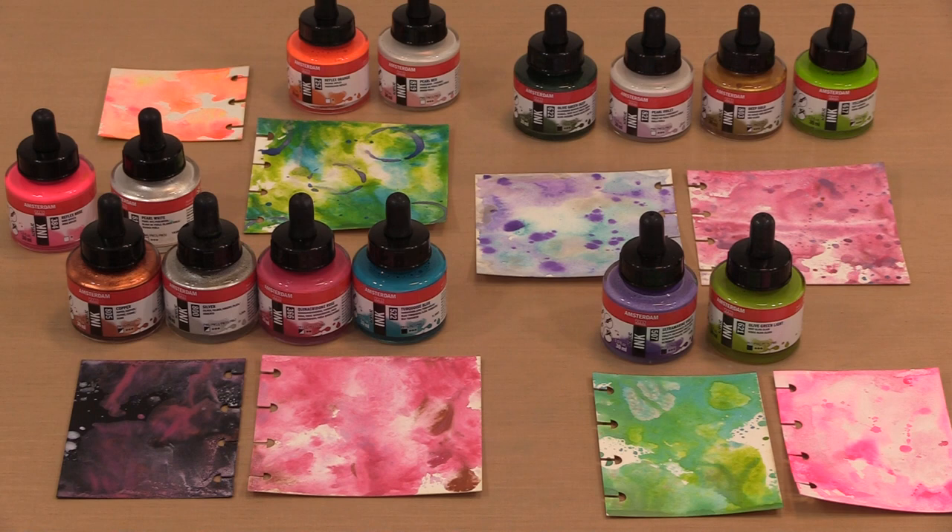Royal Talon's Amsterdam Acrylic Ink line includes well over 50 colors. There are standard ones like Titanium White, Turquoise Green, and Quinacridone Rose, plus four fluorescent colors that Talon names Reflex. The line also includes metallics and pearls, and those pearls are interference colors that appear differently depending on the color of the surface they're applied to. We have the entire line on special sale, discounted by 30% off, and in today's video I'll show you some fun ways to create with them.